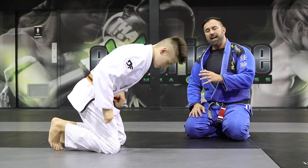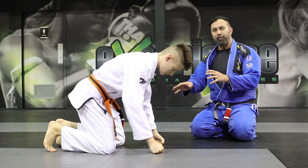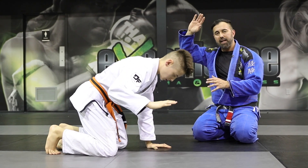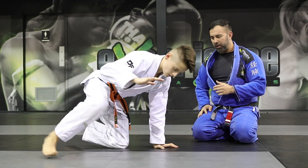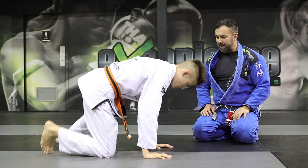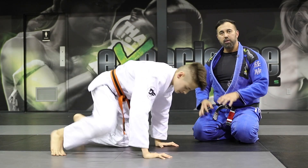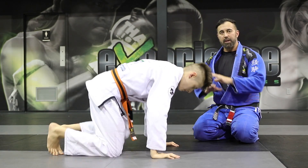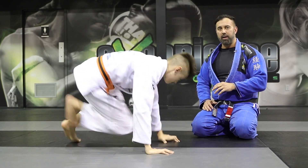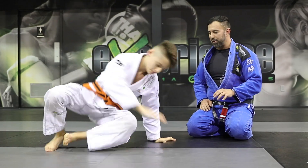Next up we have sit-outs. You're going to be on all fours. Raise one hand off the mat, and on that same side shoot your leg through and across your body into a sit-out. Then go to the opposite side. You can start slow and eventually build speed until you can go left to right with just a fraction of a second where you touch the mat.